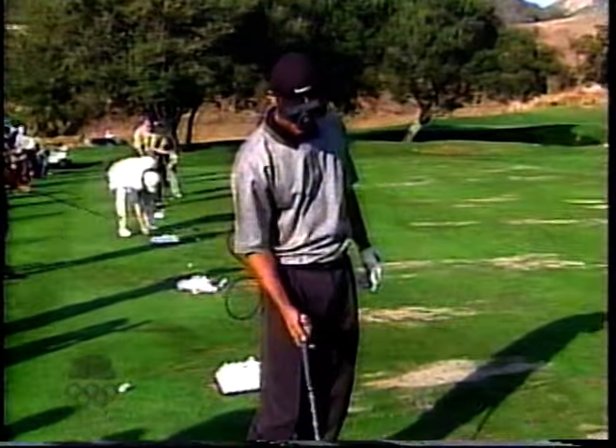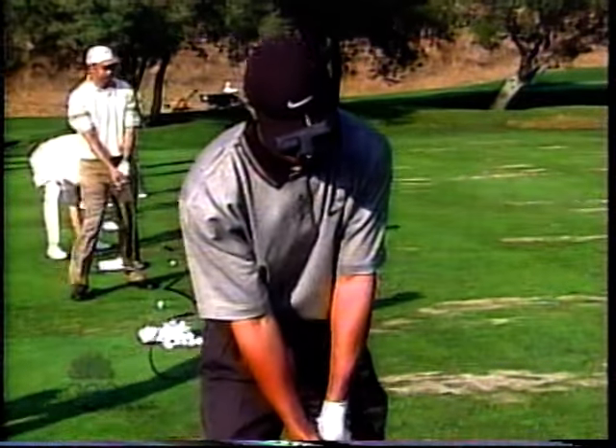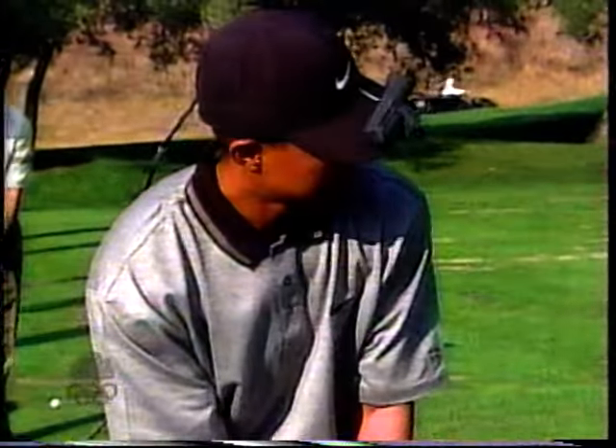We've put the same type of device — as we did earlier before this tournament started — on the bill of Tiger Woods' cap, and it gives us a really unique point of view, Roger, as to how he sets up this one with a four iron.